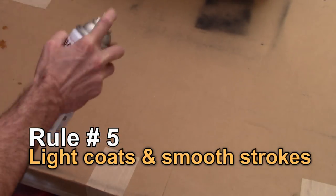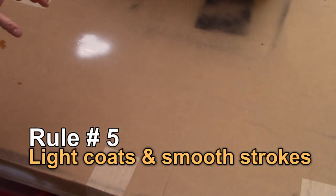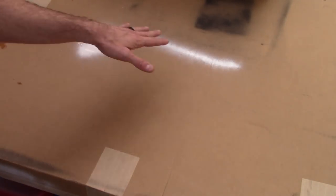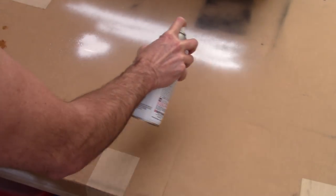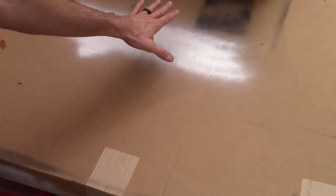The next thing is using very light coats and smooth strokes. What you don't want to do is just hit your project with spray paint — you'll get a very splotchy effect. What you want to do is start the paint before your project, go across your project, then stop the paint. You want to do it very smoothly with a very light coat. You don't want to gob it on. Start your paint, go over your project, stop your paint, and you get a pretty even line with nice, even strokes.